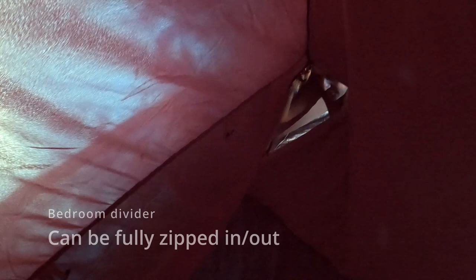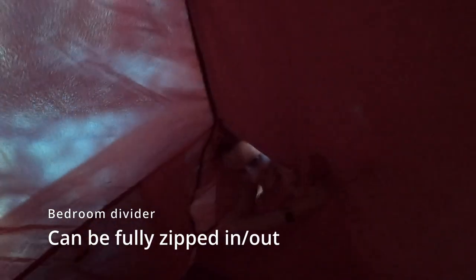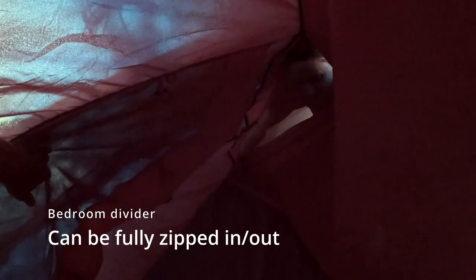There's an actual fully zipped-in bedroom divider — zipped to the floor — as opposed to free-hanging. It can also be removed. That's a brilliant feature.